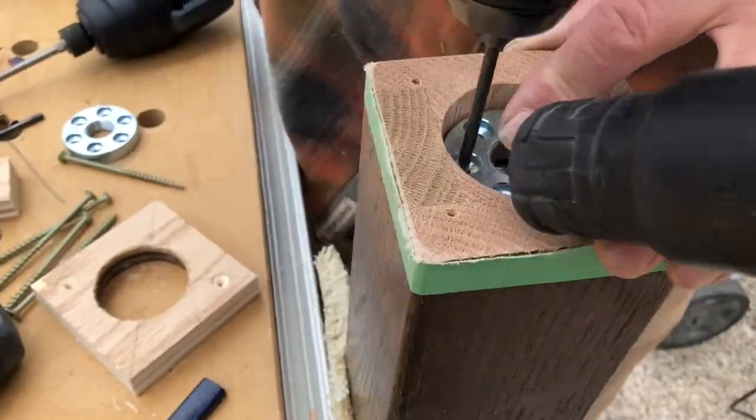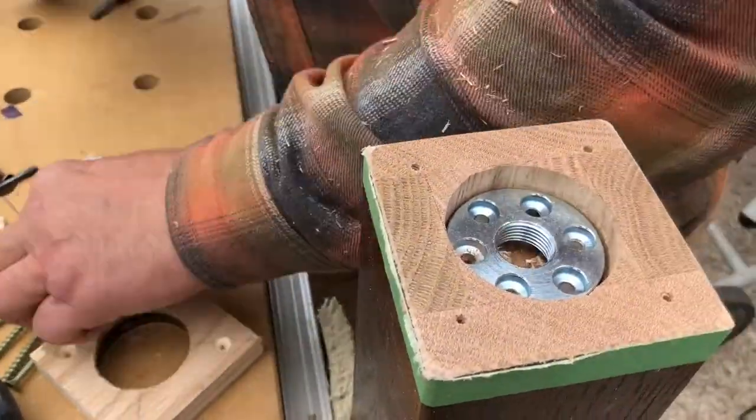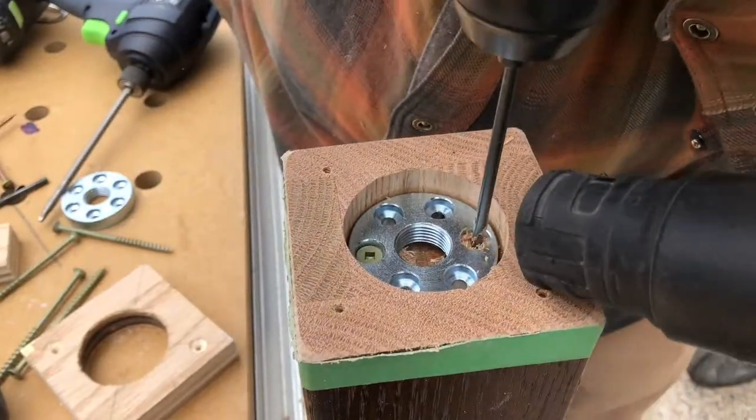Make sure you pre-drill these screw holes with a large enough bit — it's very easy to break off a screw inside the newel post.